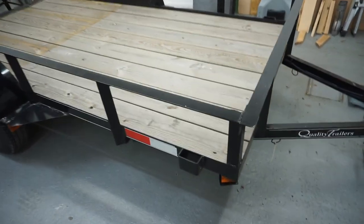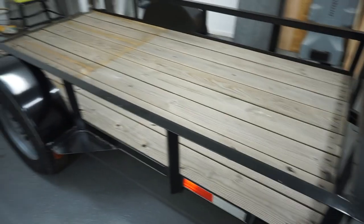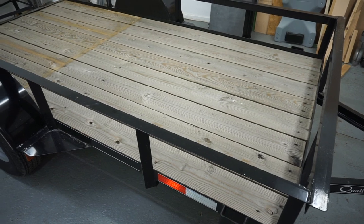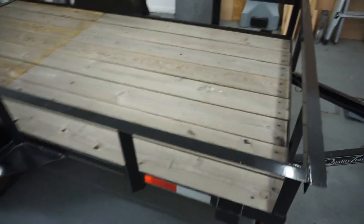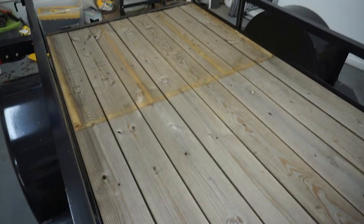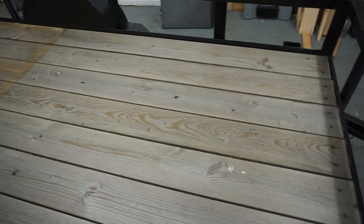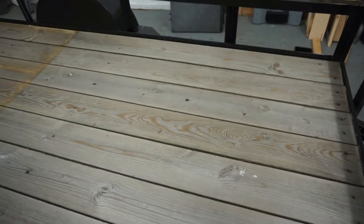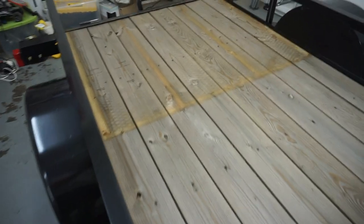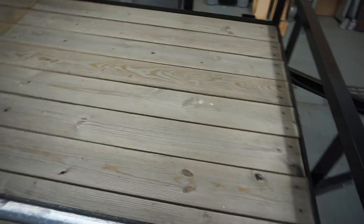Let's start on this corner here. The trailer, as you can see, has a pressure-treated wood decking. This is great because it saves you from adding that layer to the trailer yourself. These pressure-treated — I think they're two by eights — are on here already. The trailer has apparently been outside for a little while, but that doesn't matter. That's what the flooring is going to get built on.